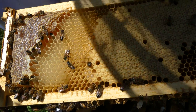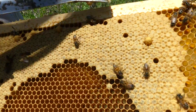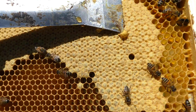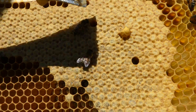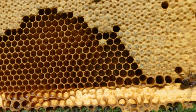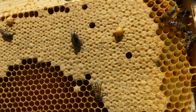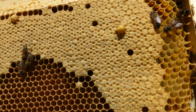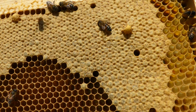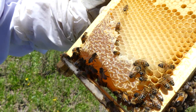Those are brood on the right — that nice tan color. And see this one cell here? That's a drone. Let's hold that up to the camera. That one is an extra-large cell, and that brood area is a drone. The rest of them are normal female workers.